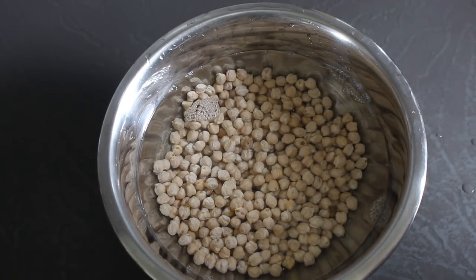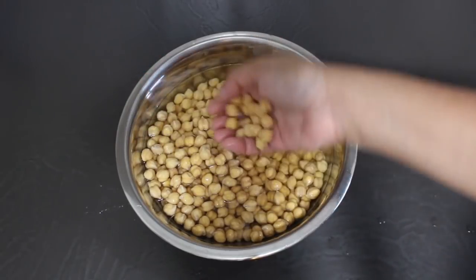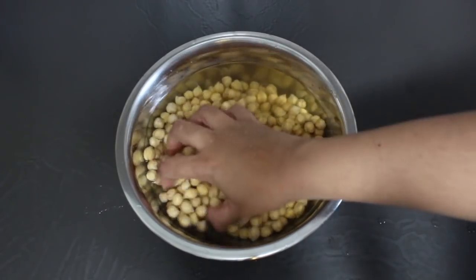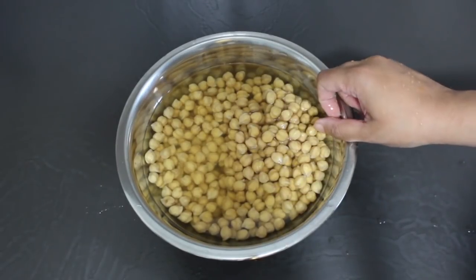Wash and put your chickpeas to soak before going to bed, and in six to eight hours this is what you'll find. They've almost doubled in size and they're soft enough to pierce through with your fingernail. You're now going to drain the water and rinse them once more in fresh water, then drain that water out as well.